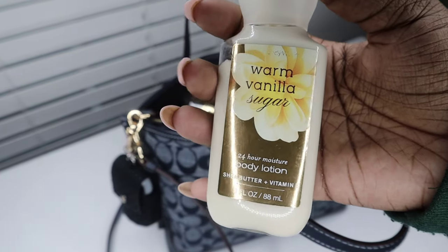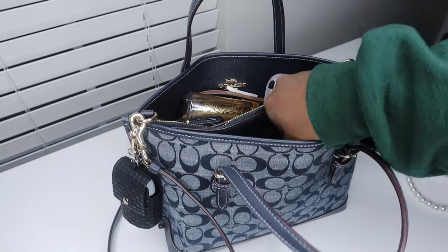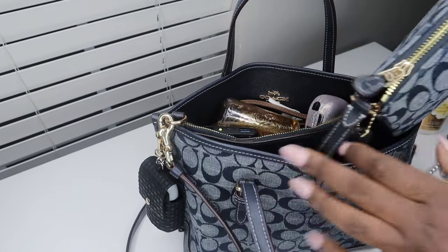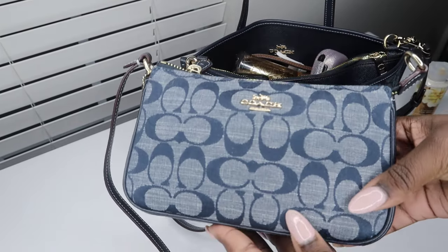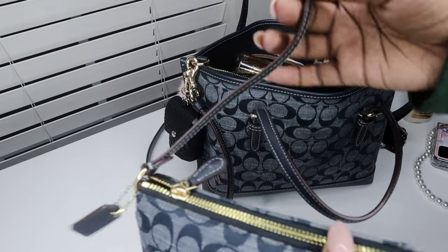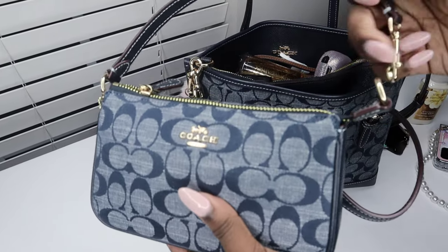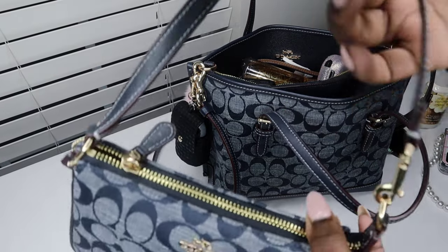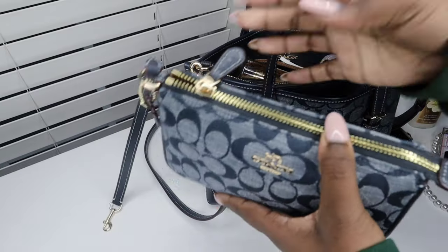Next I have some Bath and Body Works lotion in the warm vanilla sugar scent — if you can't tell, I really love vanilla. Then I have this beautiful baby right here: the Coach Nolita 19 in the same denim fabric, same collection. It just folds like this, but I don't carry it like that in my purse since I'm not using it by itself.